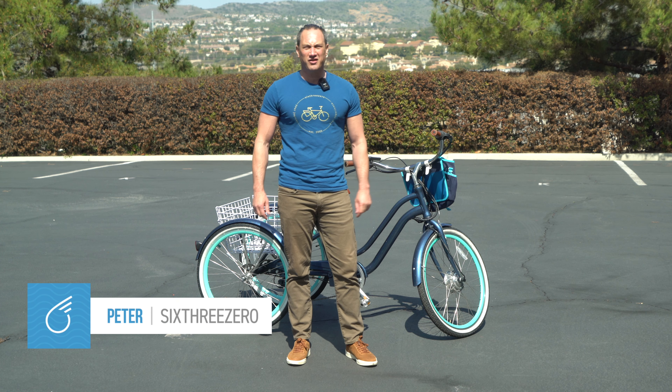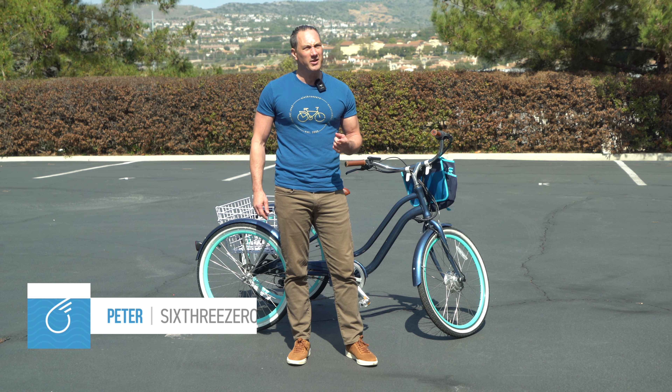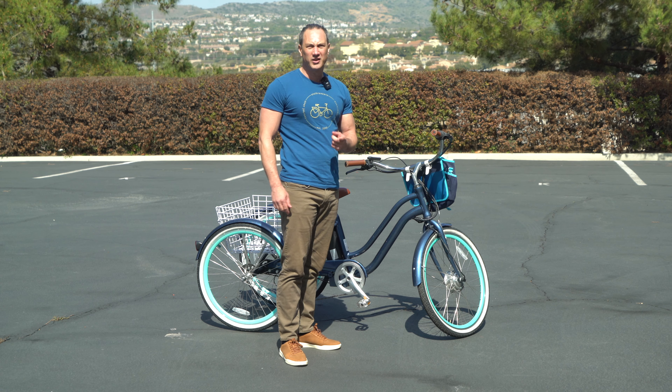All right, hey there, tricycle maniacs. This is Peter at 630. I know you want to burn some rubber on your new tricycle, but you're getting an engine error code. Let's fix it.